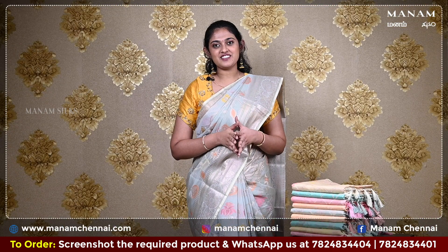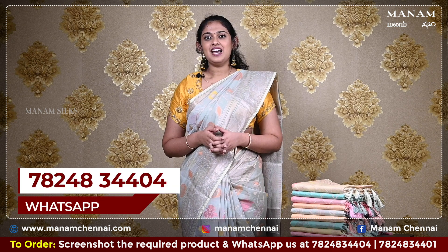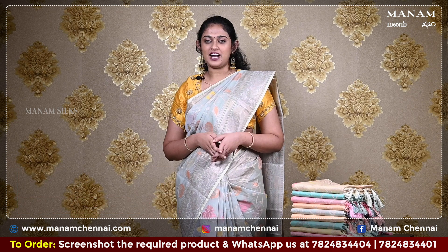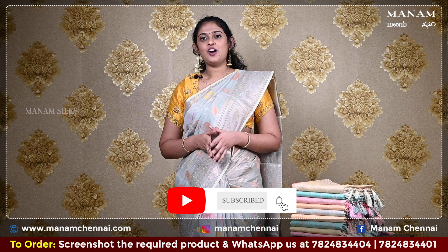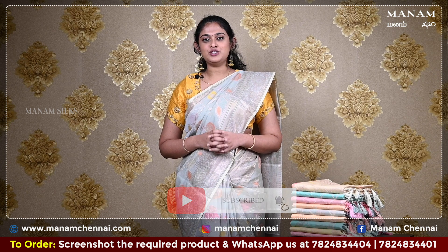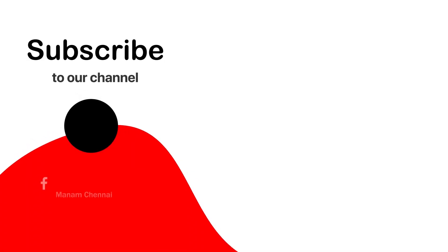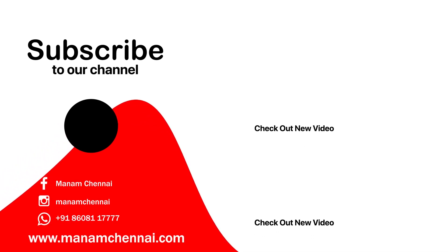If you like any of the sarees that we have showcased today, kindly take a screenshot and send it to us on WhatsApp at 78248-3404, and don't forget to subscribe to our YouTube channel Manam Silks for daily updates. Also, check out our website manamchennai.com to shop our showcase products. Thank you.